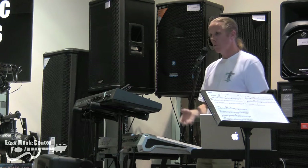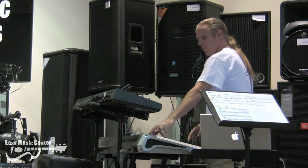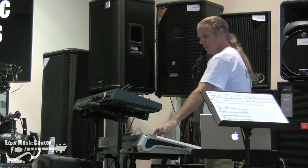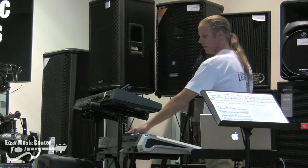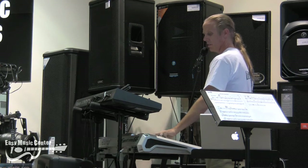Now let's go and talk about 1.3. Sorry for that quick little diversion. The 1.3 update has new piano sounds. Let's go in and take a look and hear some of these great sounds.